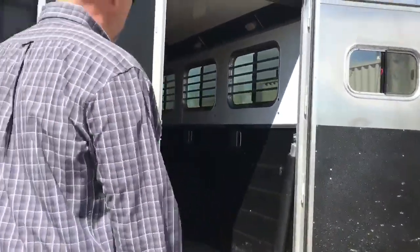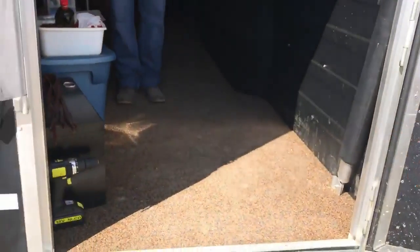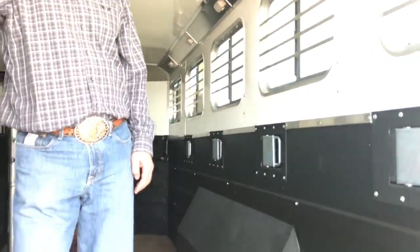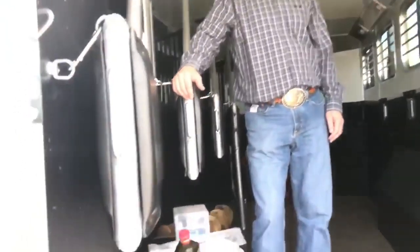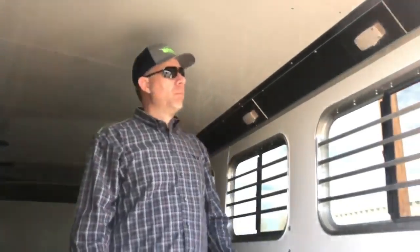We'll go in the horse part now. This has got Logan's SureGrip flooring - it's a polylast floor. What it does is allow water and urine to drain right through. Below this, we've got aluminum planks coated with the Vortex liner - Logan calls that their whiz-proof floor. With aluminum and the Vortex, urine doesn't get against your aluminum and doesn't cause corrosion. The SureGrip floor cuts down the ammonia smell and makes it a lot nicer and cleaner looking. These guys have been using this trailer and it still looks pretty much brand new.